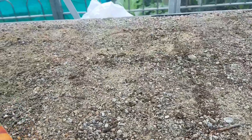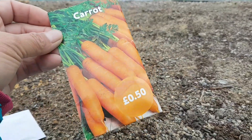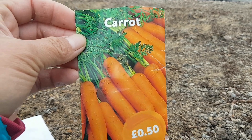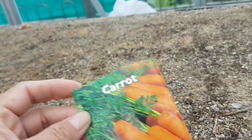Hello everyone! I'm in the UK at the moment, it's the end of July. I think it's not too late yet to plant my carrots — even though summer is nearly gone, you still have time. I got carrot seeds here, I only bought them for 50p from one of the local shops here.